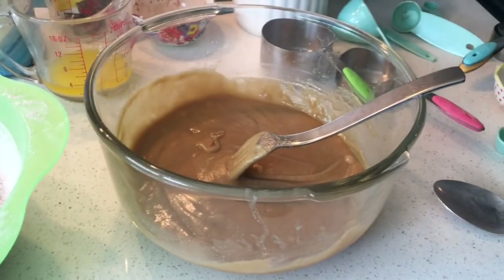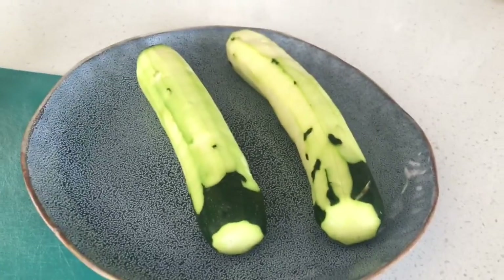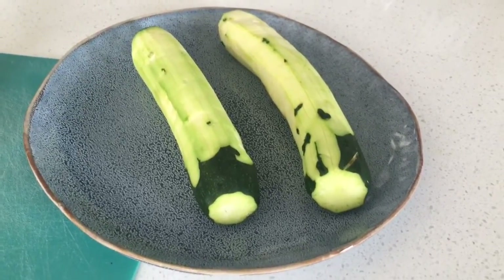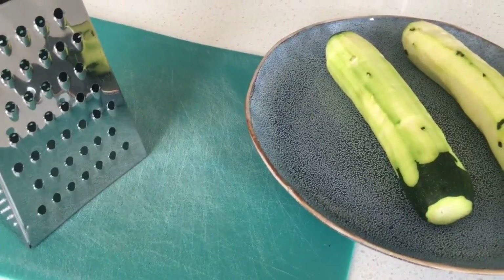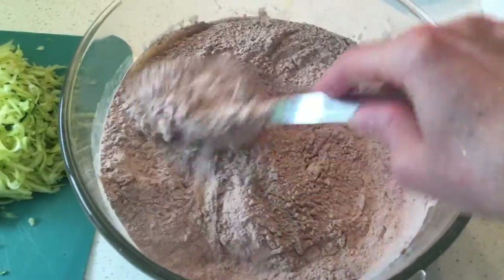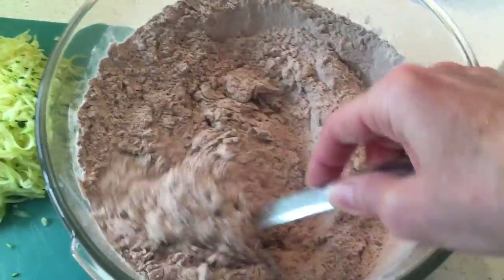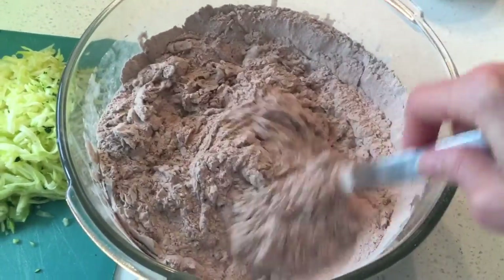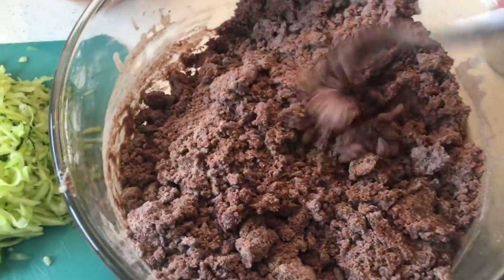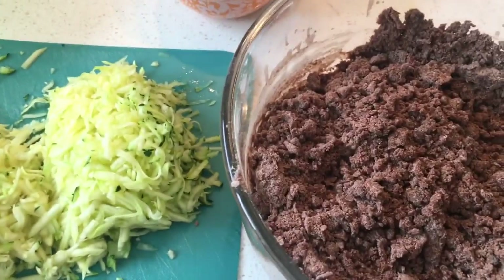Now we have to get our grated zucchini ready. You do not have to peel your zucchini — the only reason I did is they had to be used up, so please leave the skin on, as it gives you those wonderful vitamins and minerals. We're just going to grate that up and add it to our mixture. We're stirring now and trying not to over-mix — I'm almost folding it, just lifting and folding, so we don't get peaks forming when our muffins bake. The mixture is still a little dry, which is good because the zucchini is going to add moisture.